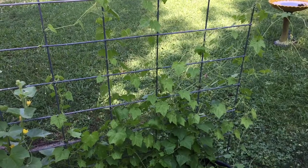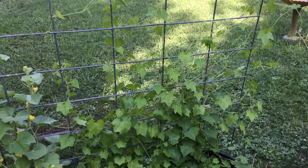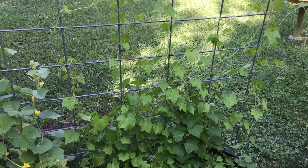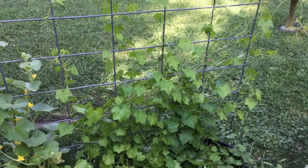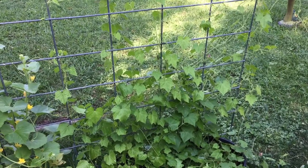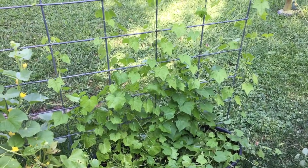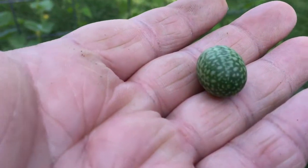Hi, my name is Gear. I'm in southwest Missouri on the 6A/6B border, and today it is mid-July, July 13th, 2021. We've got these Mexican sour gherkin cucamelons — Santiata, I probably butchered that, I'm sorry about that. These sour gherkins, they're in the gherkin family of course.